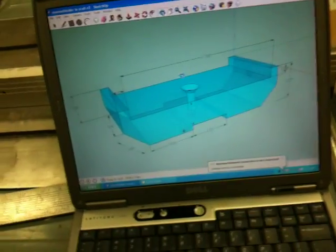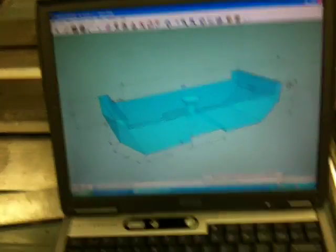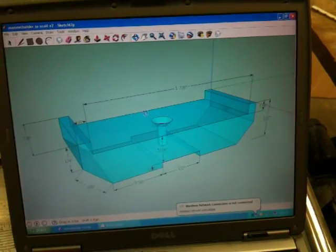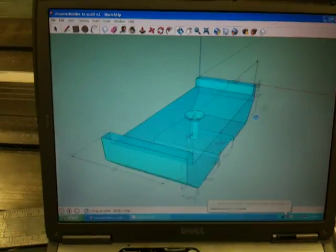Now I do not have a mill of any sort, so it would be really hard to make this. I am going to make it out of plastic — Lexan or plexiglass, probably plexiglass. It is half inch.